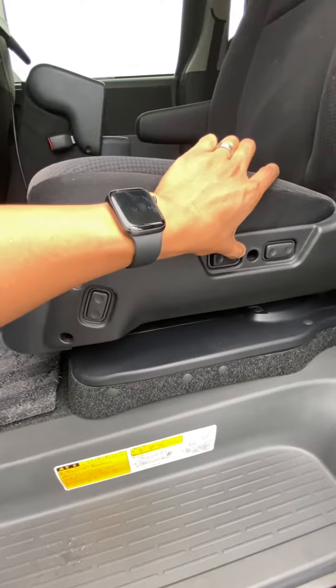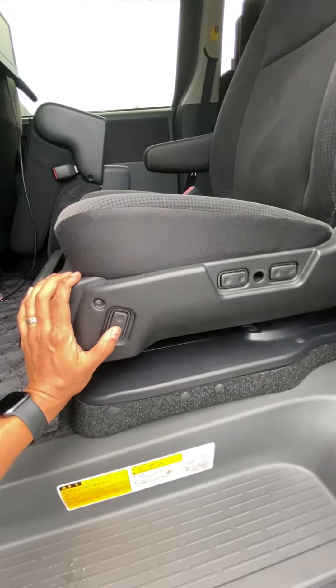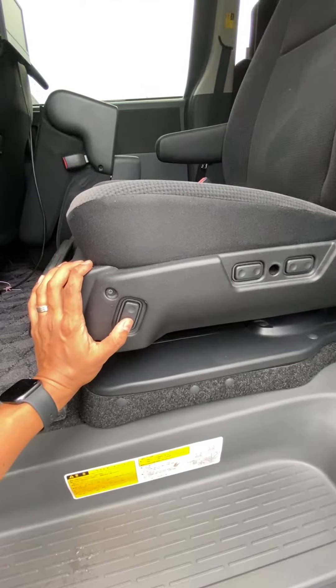Once in a while these seats tend to stop working, or if you ever need to replace the battery you may need to reboot the seat — so voila.